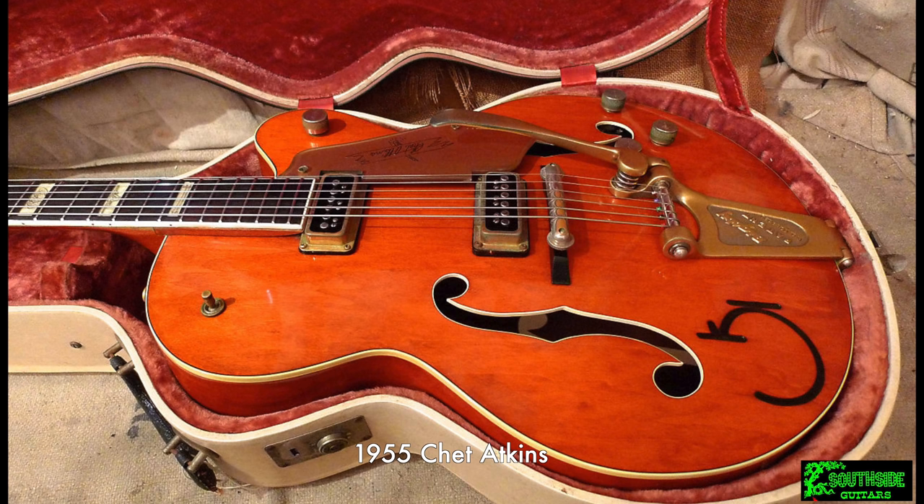As I've worked on these two Gretsch videos, I've become convinced that if it wasn't for the factory's low output and the sale to Baldwin, this company could have done everything that Fender and Gibson had done — and they'd have done it in a wonderfully different and unique Gretsch way. If only.